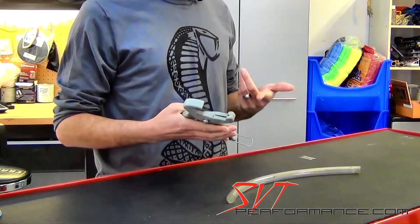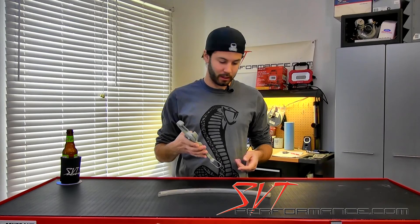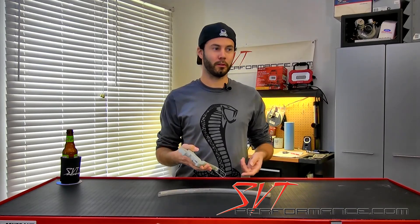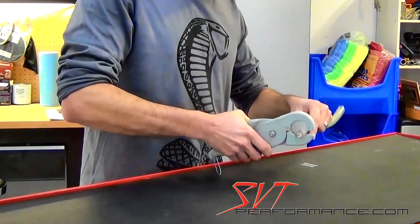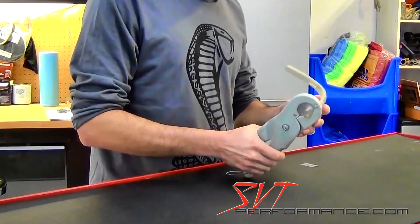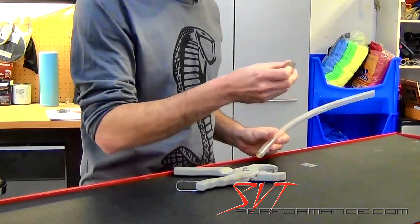You get a way cleaner cut. Now I know some of you guys have probably seen this before. This thing just really blasts through hose and you get clean cuts every time — no more little jagged edges like this.